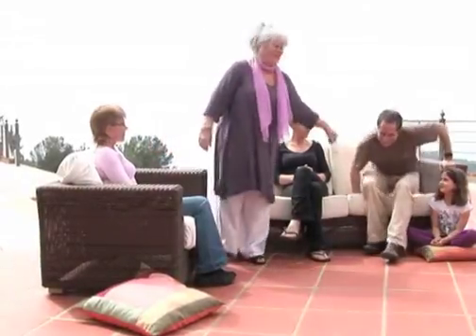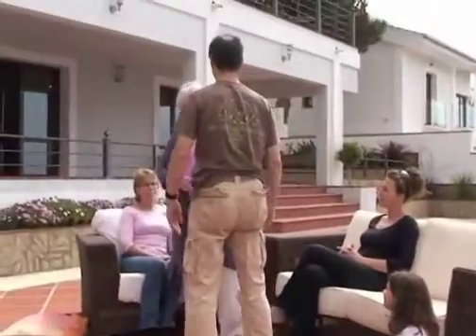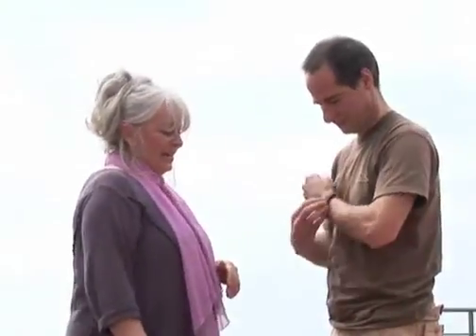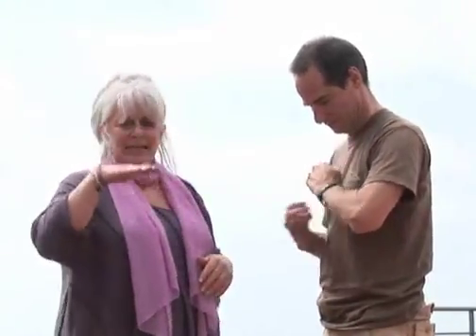This also works extremely well on men. So Mike's going to help me demonstrate that. Arm out to the side. You can use either arm, it doesn't matter which one — I'm just using this for ease today. Mike does have a watch on, so I'm going to ask him to remove that, because that can get in the way.